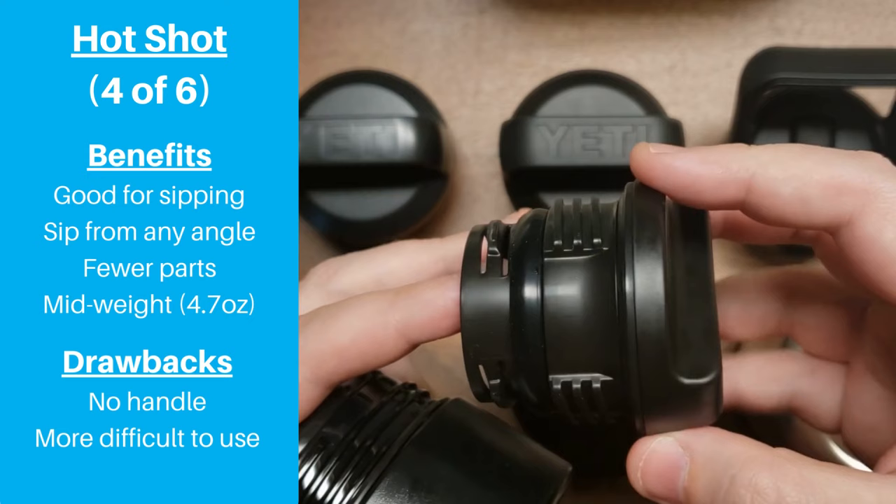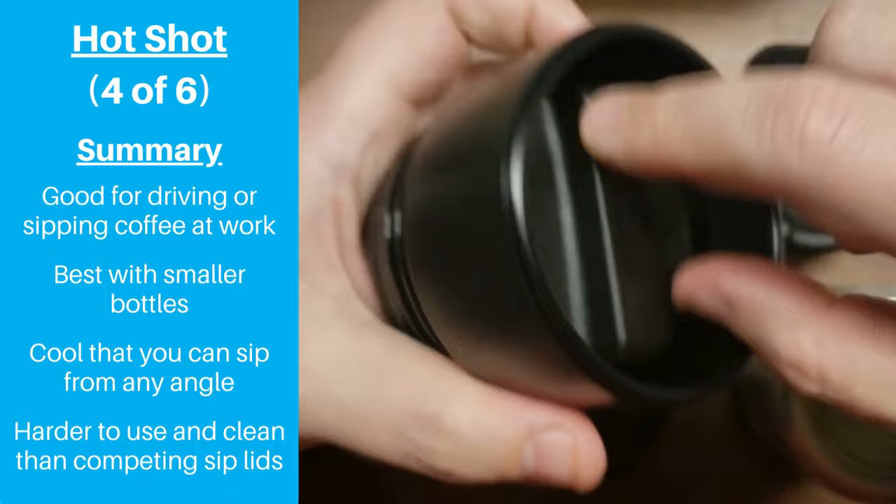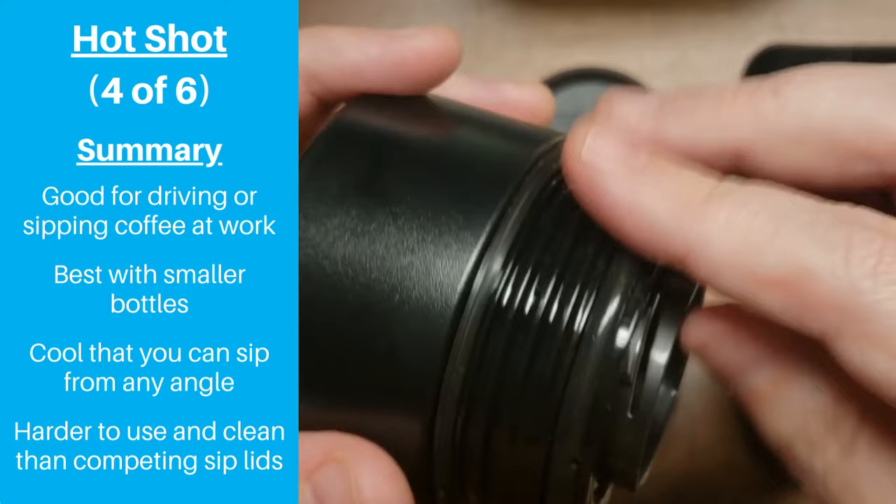To sum it up, this lid is a good option to use with Yeti's 12 or 18 ounce Ramblers when you want to sip on your coffee on the way to or at work, and we really like how you can sip from any angle. But this lid is just not as easy to use as some other sip-style lids we've tested, and definitely don't get this cap if you have limited hand strength.